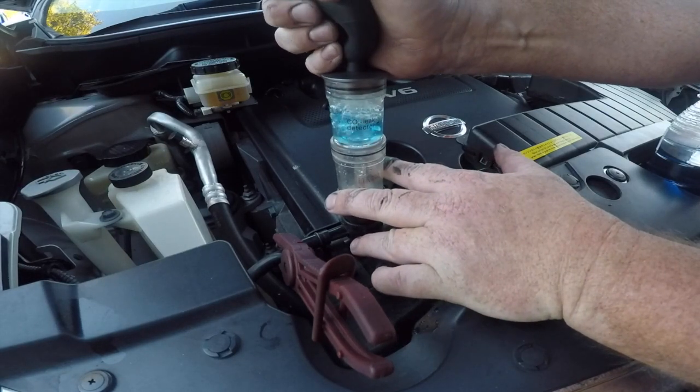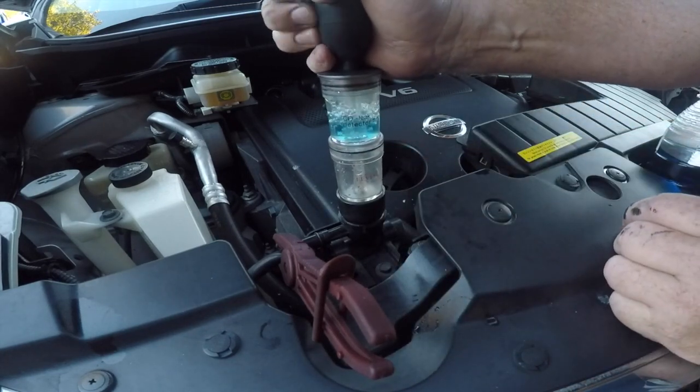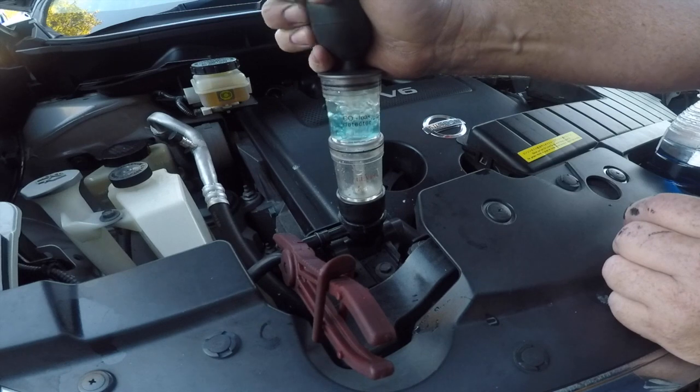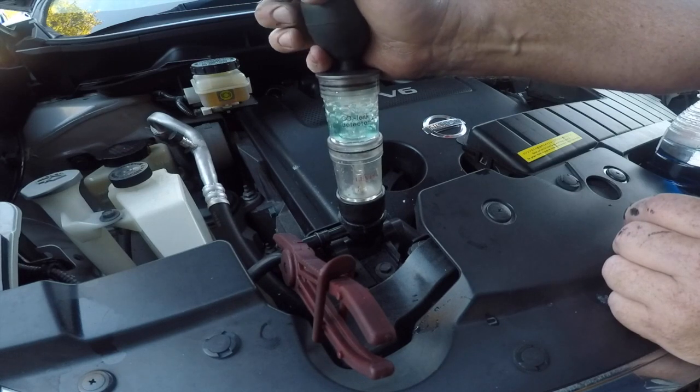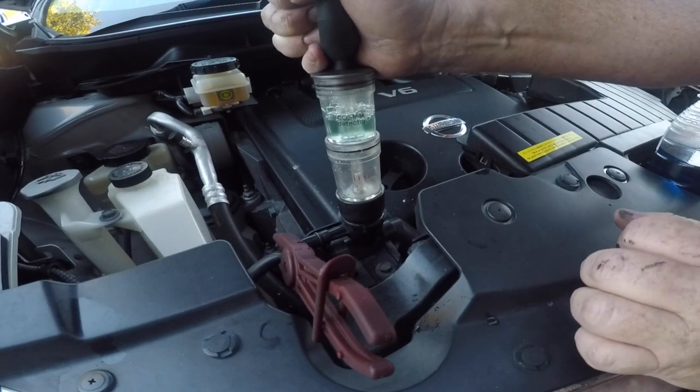The engine's currently running. We start drawing in some of the air out of the radiator and through the test liquid. You can see here as that air is drawn up through, it begins to change that colour from blue. It's now sort of going to a bluey green and heading towards yellow.